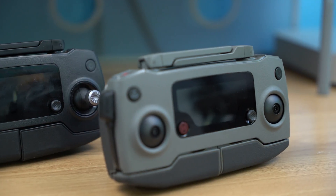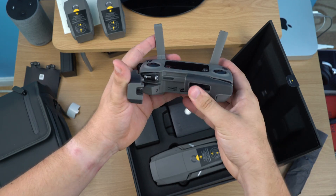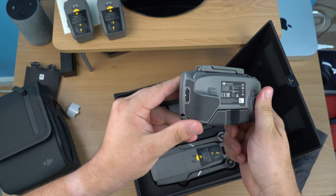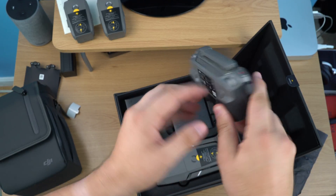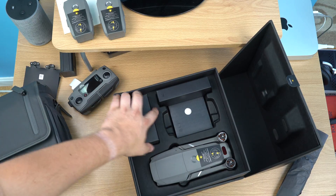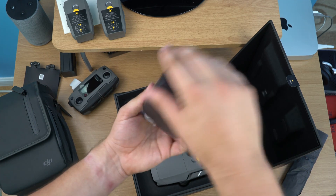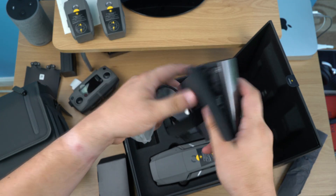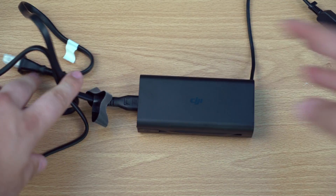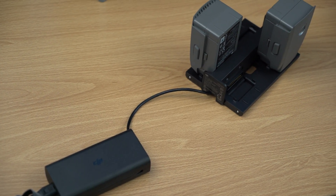Also the different color — this one has more of a military look whereas the original was all black. It's a little more grip on the back, and of course you've got your C1 and C2 buttons. Nice remote overall, keeping with the same style but improving some small things. Next is your charging system — the power brick connects to a longer cable which connects to the wall, and then you connect it to your batteries to charge them up. If you have the Fly More Combo you can connect it to that multi-battery charger.